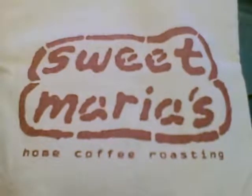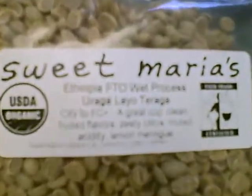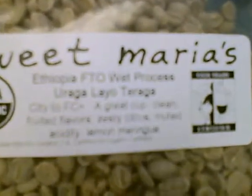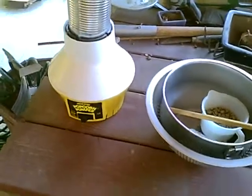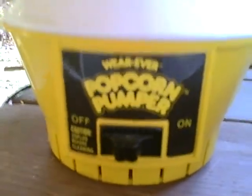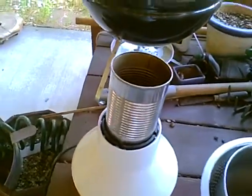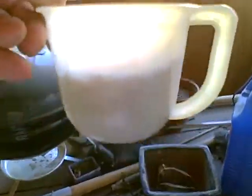We start off with some Sweet Maria's green beans. In this case, we'll be using Ethiopia wet process Uraga Lyo Teraga. And half a cup of those coffee beans from Sweet Maria's from Ethiopia — my favorite.